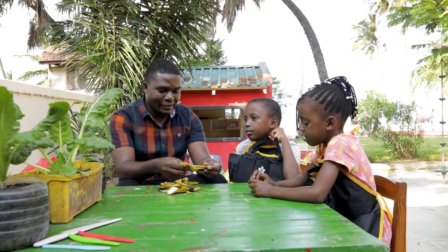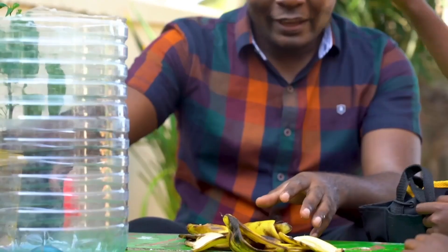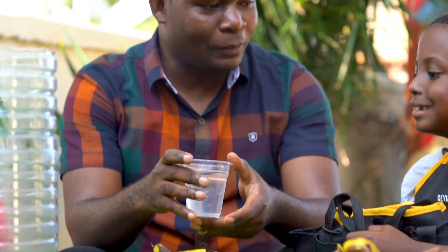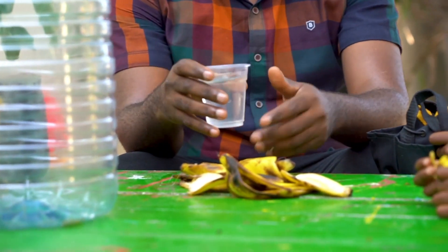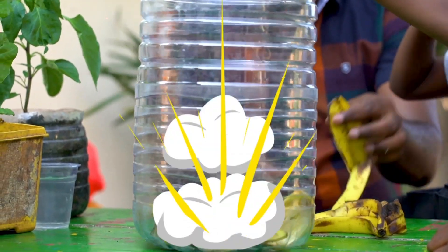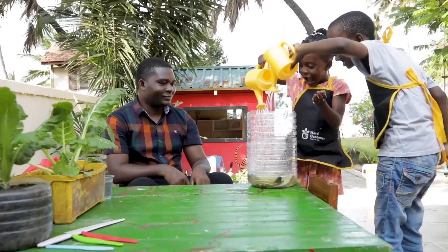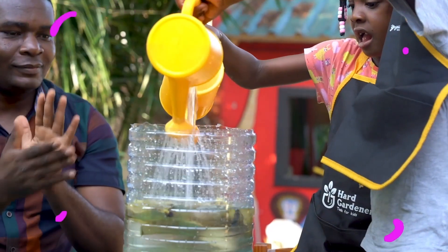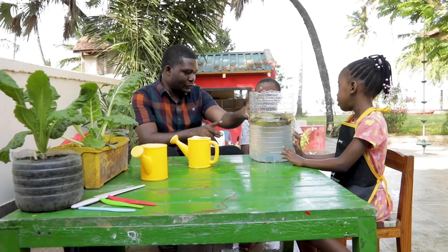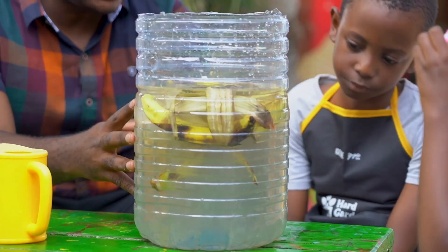In order to make a banana liquid fertilizer, you need to have banana peels, a container, and also some water in order to make the peels decompose and release the nutrients. First, put the banana peels in the container and fill the container. We are going to keep these for two days, and then after two days our fertilizer will be ready to be used for spraying on our vegetables.